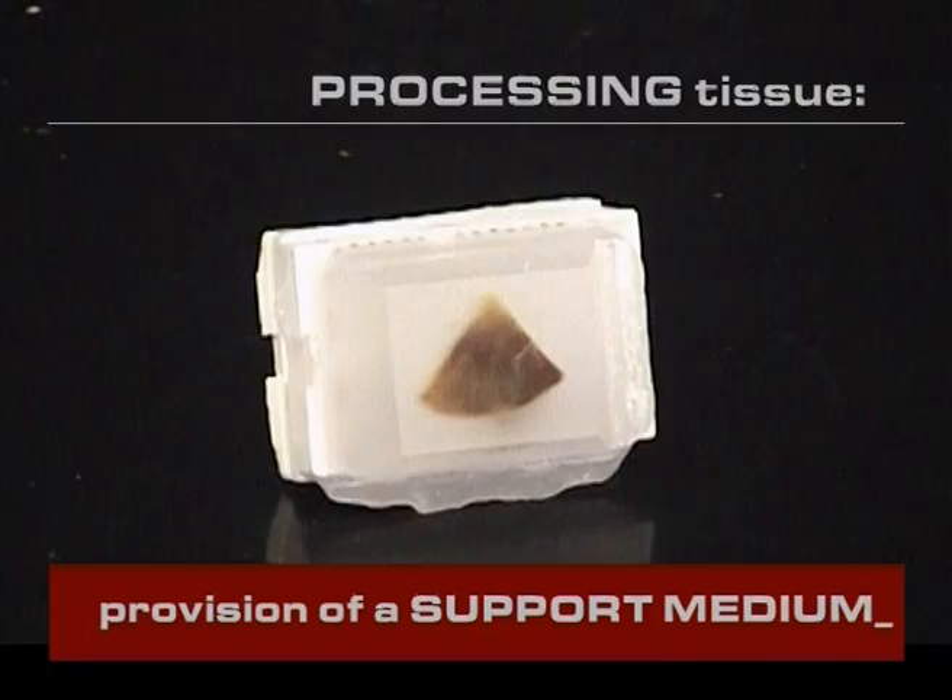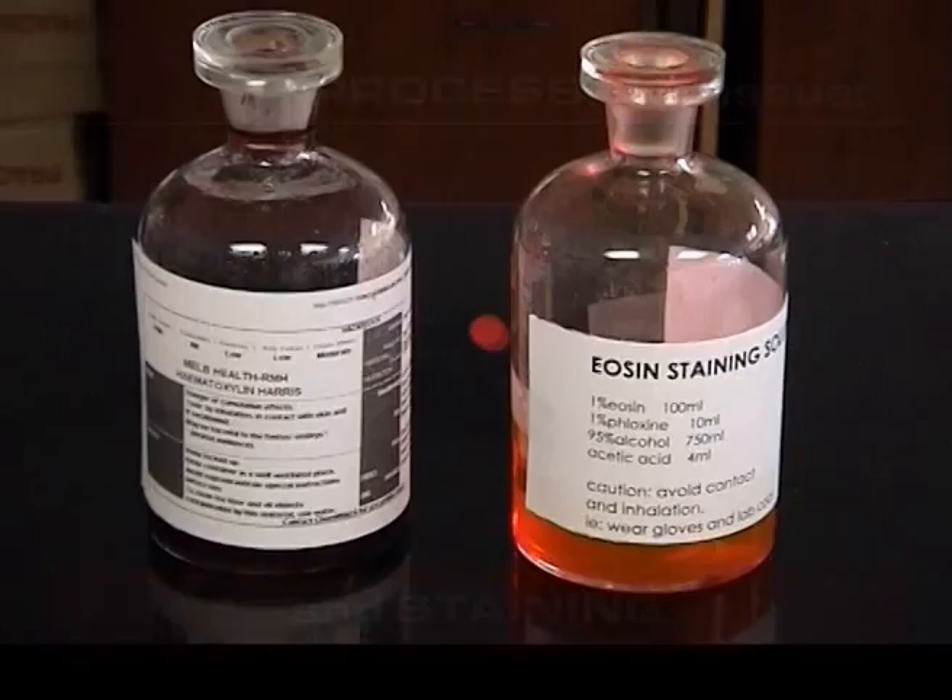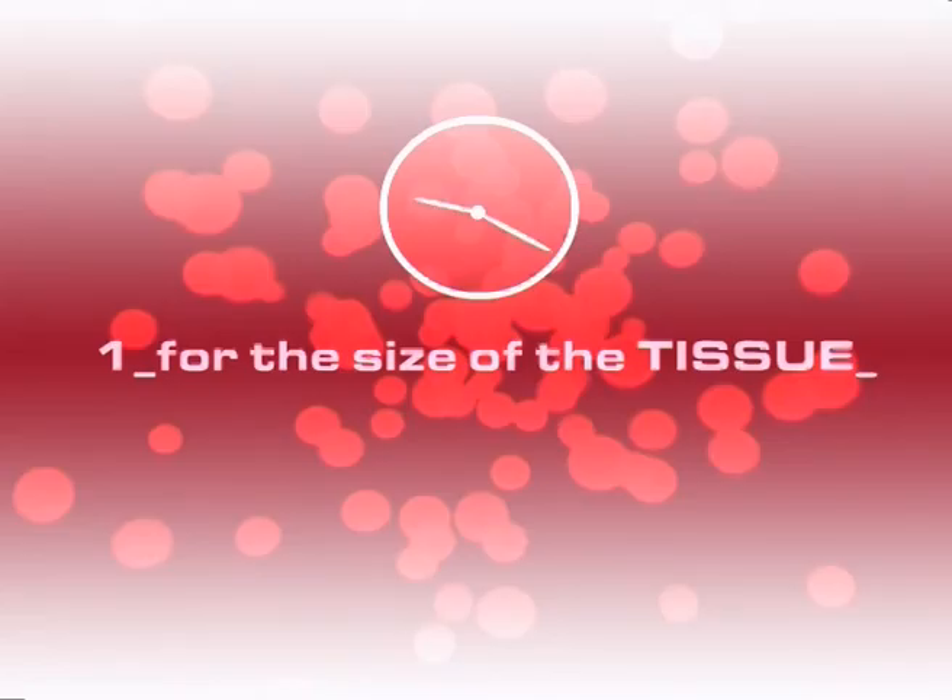To preserve fresh tissue it is placed in fixative for a length of time suitable for the size of the piece and the type of fixative used. For example, a specimen of this size would be fixed in formalin for approximately 36 hours.